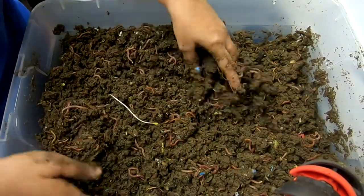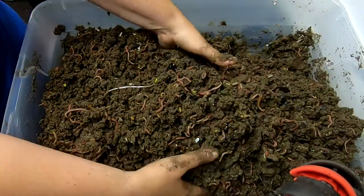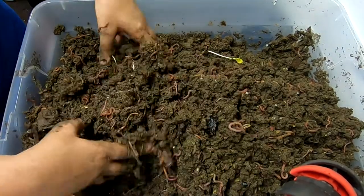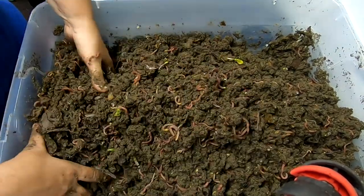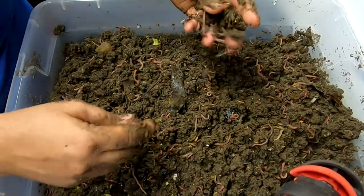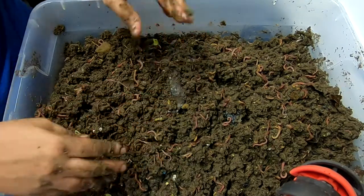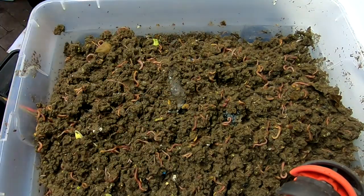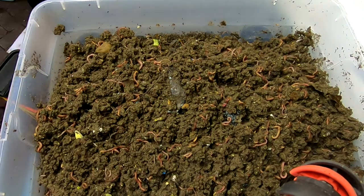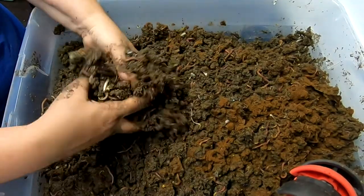So hopefully, if the neem cake doesn't get them, the dryness will. They're starting to get clumpy, and that is my main reason for trying to dry this out. It's been a week. I'm going to have to order more neem cake — I'm going through a lot more than I normally do.